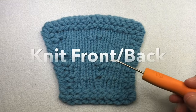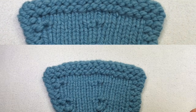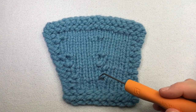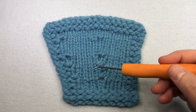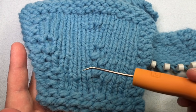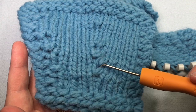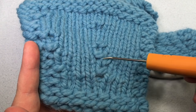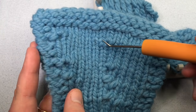Knit front back increases: KFB and KFPB for more invisible. Both work with an existing stitch on your loom, making your new stitch first and then working the increase from the stitch in the previous row. KFB is knit front back — you knit the stitch in front and then make a twisted E-wrap stitch for the second stitch. It creates a little bit of a bump, which is fine along the border, but when it's in the middle it creates too much of a bump. A workaround is to do a purl stitch instead of the E-wrap — that is the KFPB.